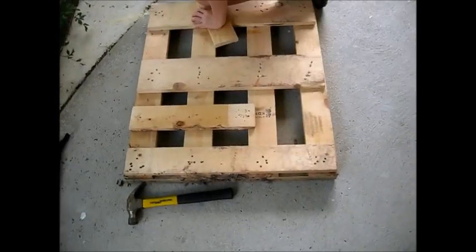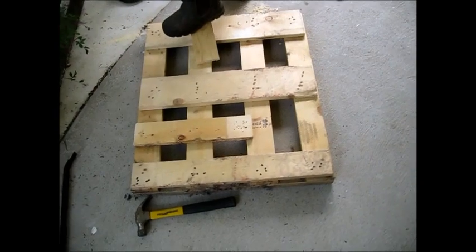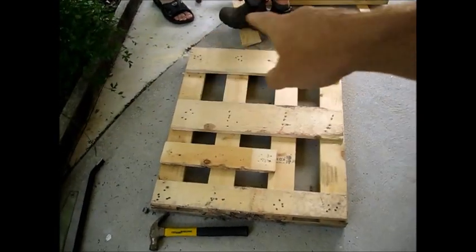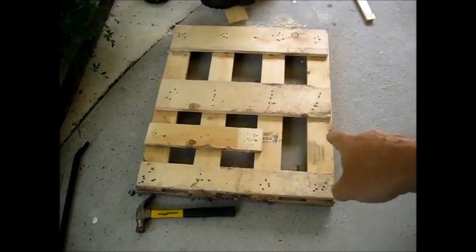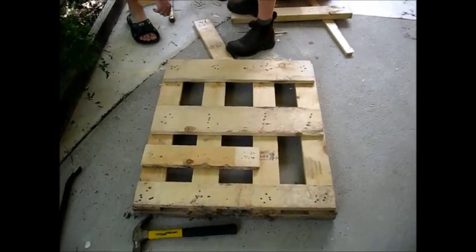Right now what we're doing is building the face platform for the batteries to sit on, so that it'll keep them off the ground. We chopped the pallet down shorter and we're using the spirit boards to build the platform for the batteries to rest on comfortably.